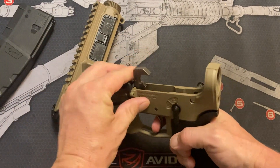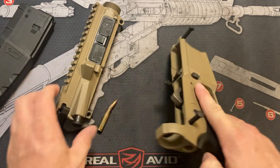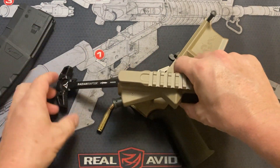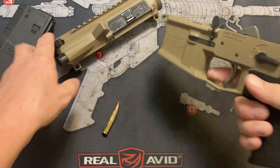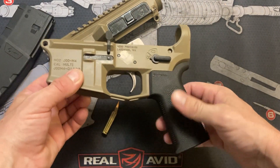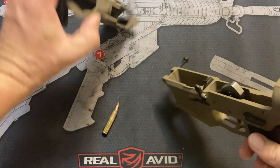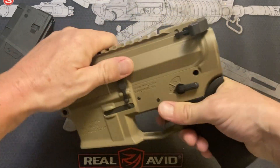This trigger is not the trigger that's going to stay in this, but this charging handle is — Radian Raptor, these are my favorite charging handles. And the MOE SL grip. Still need to get the buffer assembly here soon, but yeah, I'm very happy so far.